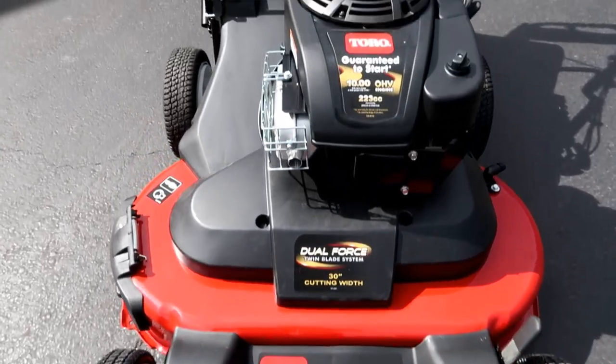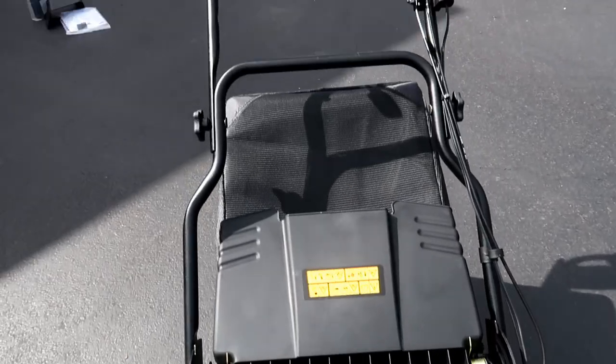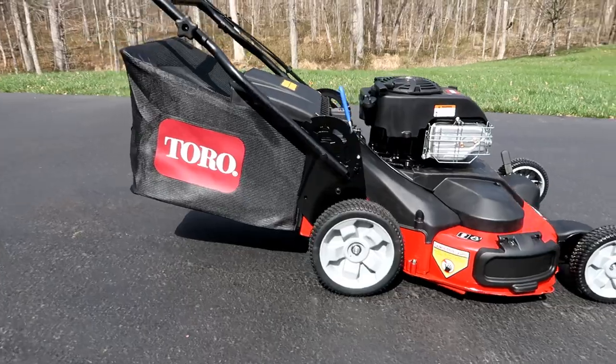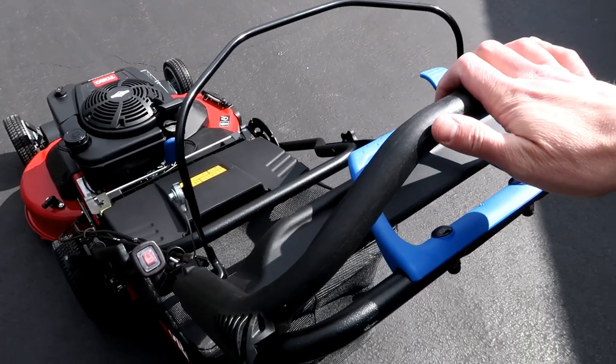It weighs about 150 pounds, so it's a fairly substantial lawnmower. It's got a 223cc engine made by Briggs and Stratton, and they claim it makes 10 foot-pounds of torque, so it's supposed to do a really good job cutting through really tall, thick, or wet grass. The older Toro Time Master had about a 190cc engine and there were a lot of complaints it wasn't strong enough for heavy grass — this is supposed to alleviate that problem.